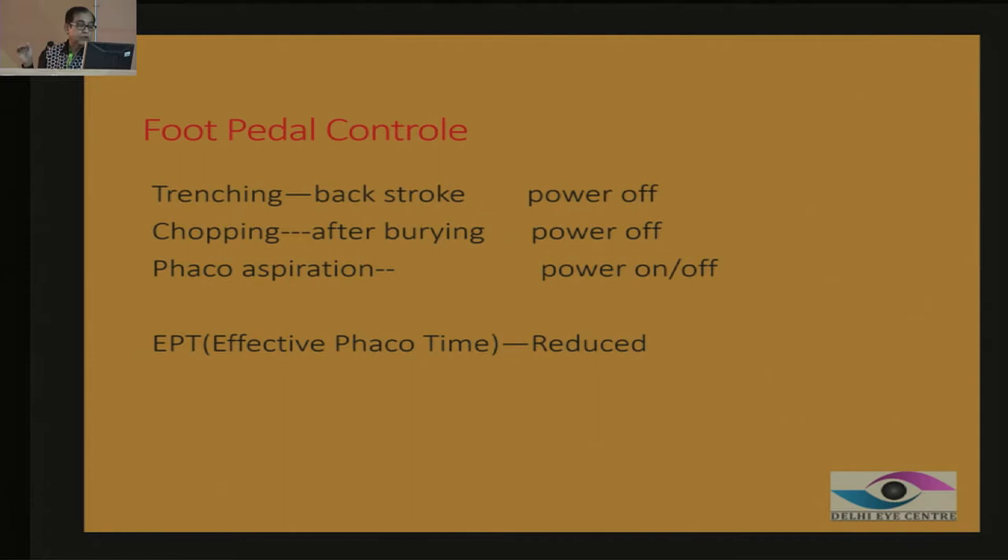When you are doing phaco aspiration, you hold the nucleus, give a little burst of energy, it gets sucked in, then hold it again, then give a little bit of energy. The phaco on and off keeps cycling when you have already chopped and you are sucking the nucleus. This is very important so that you can reduce your effective phaco time using all these methods, so that you don't cause a corneal burn or any other issues.